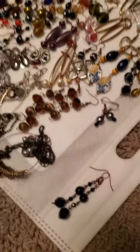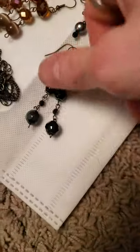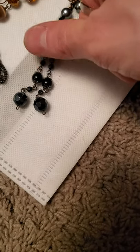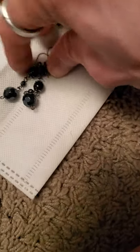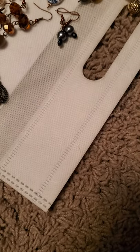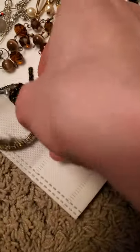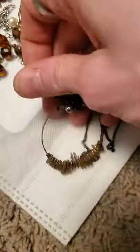Hit the little notification bell so you don't miss any future videos, and without further ado we will get started. So I have these with the glass beads throughout here, and some of these I've got a few of, and some of them are very similar — just different combinations of very similar earrings. And then I have this necklace here.